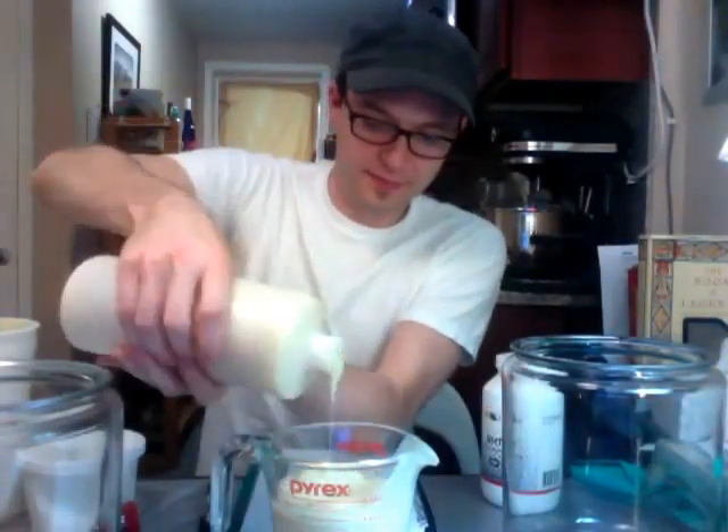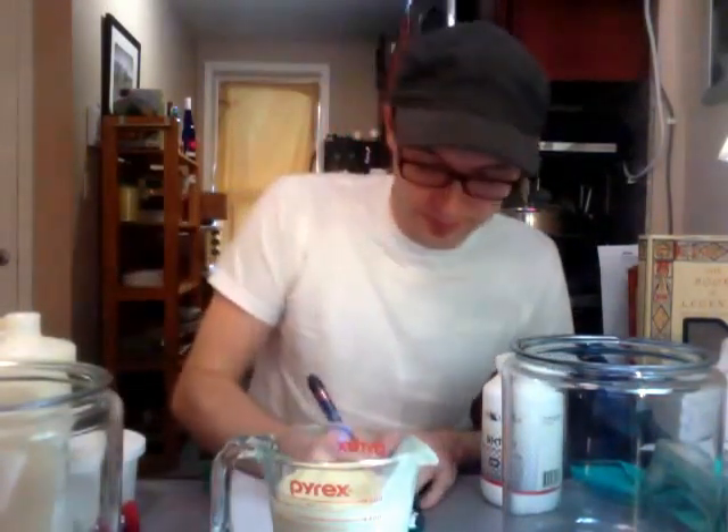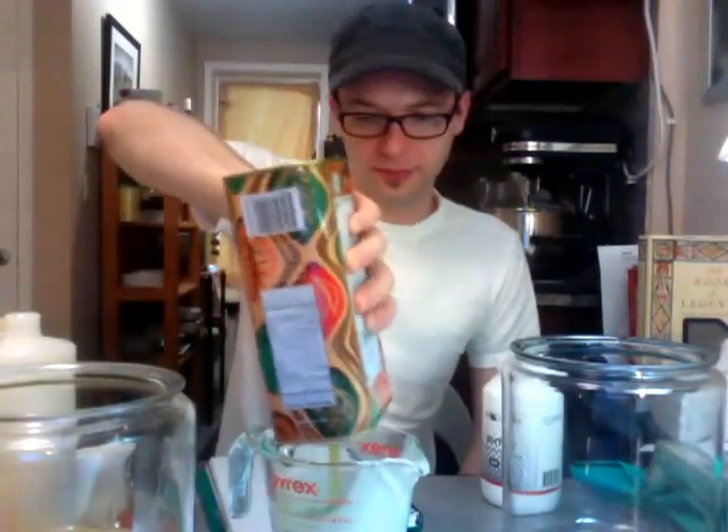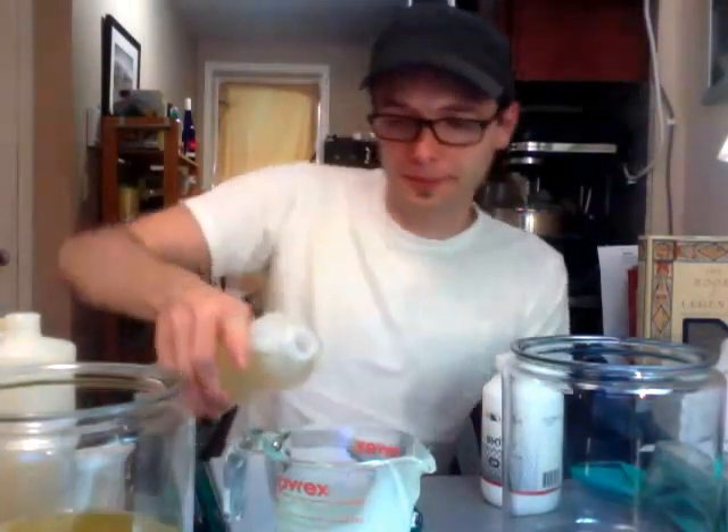So let's go ahead and get started. The first oil we're going to be using is palm oil, and we've got 14.1 ounces of palm oil. The next oil is coconut oil, and we've got 14.1 ounces of that as well. The next oil is canola oil, and we've got 13.6 ounces of canola oil. The next oil we're going to use is olive oil, and we've got 10.1 ounces of olive oil. Our next oil is castor oil for some good bubbles — we've got 4.5 ounces. And finally, the last oil is almond oil, and we've got 3.2 ounces.